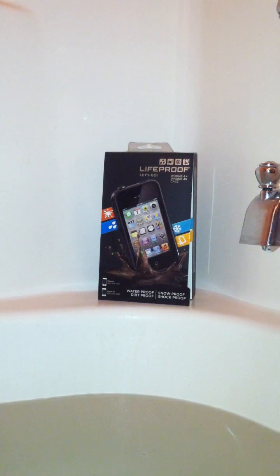I just picked up a LifeProof case yesterday. It's supposed to be waterproof, dirtproof, snowproof, and shockproof.